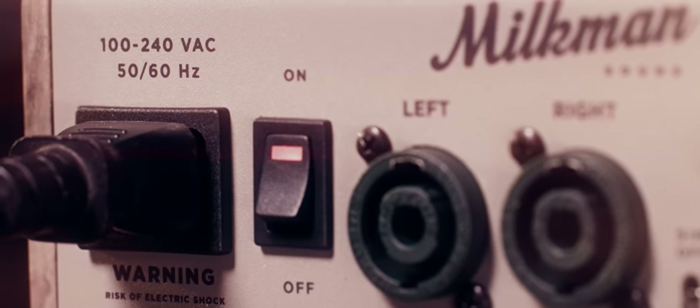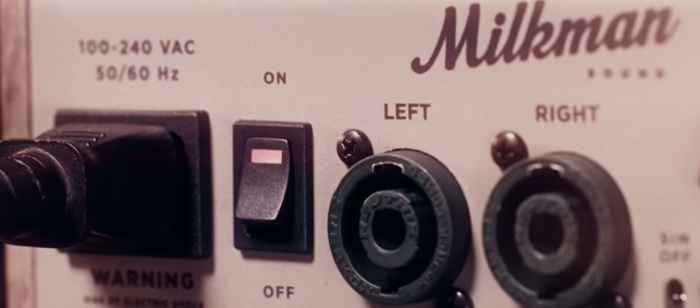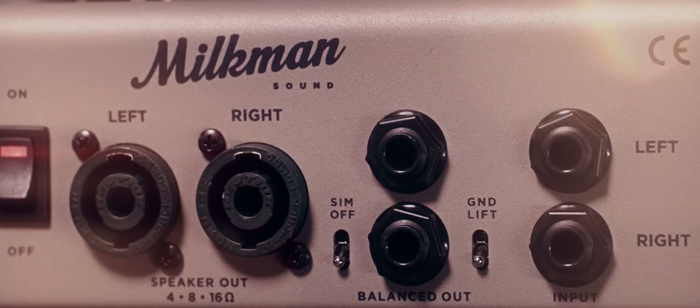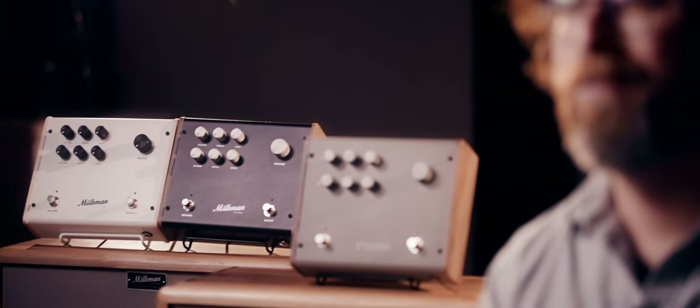All three amplifiers in the series share common features: a headphone amplifier, and a universal power input that accepts 100 to 260 volts, so you can use them worldwide without any adapters. They all have balanced line outputs with switchable cab sim and a ground lift, and they're all about two pounds, making them very easy to travel with.